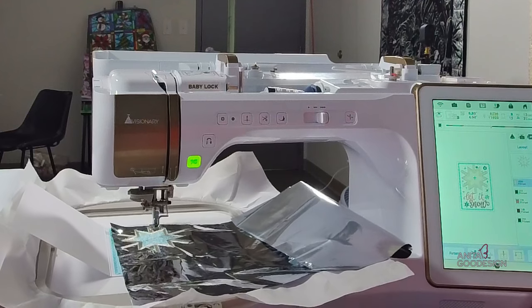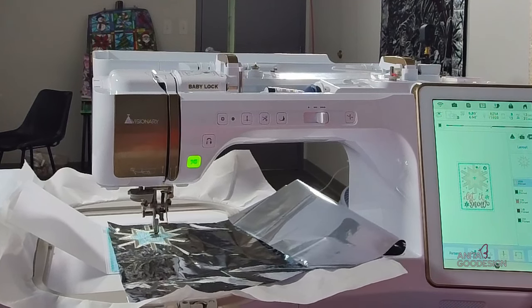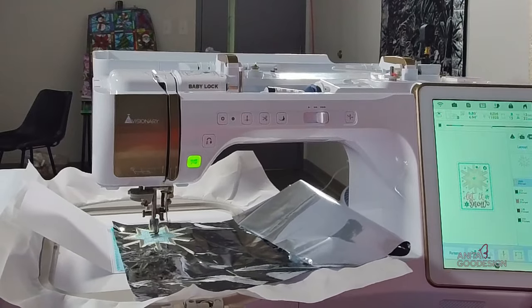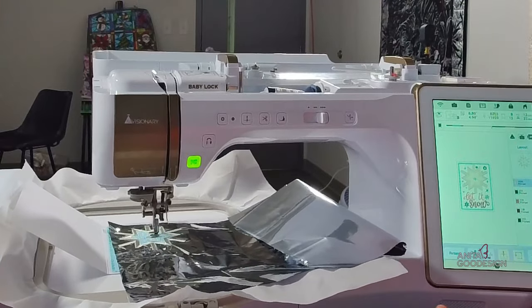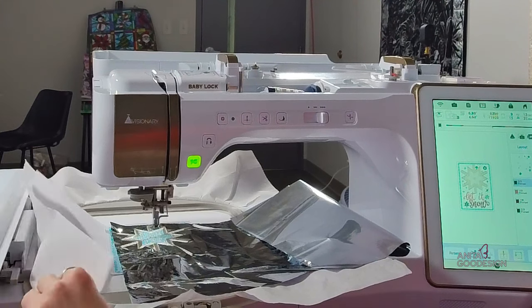Now it's finishing up. I get to show you the wonder of this mylar step. I keep thinking it's done and it's got a center circle to do — we'll watch it do its bean stitch, with little rays radiating out from a center circle. It's just finishing up those last stitches. There we go — now I can show you this really cool mylar removal.